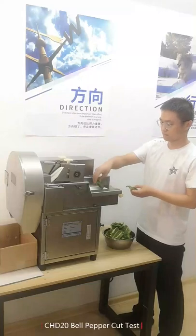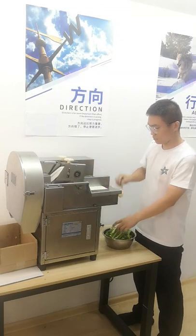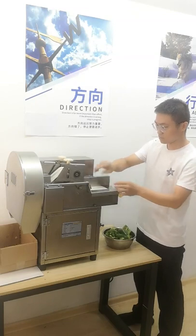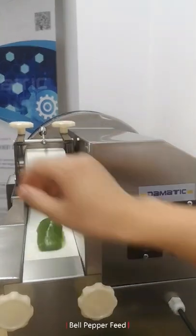Hello, good day. This is Dennis from China Dramatic Machinery. In this video we used our CHD20 vegetable chopper machine to make a machine test for green bell peppers — narrow cut and wide cut.